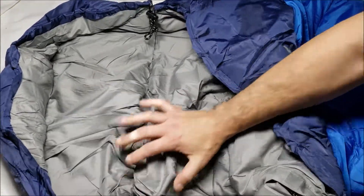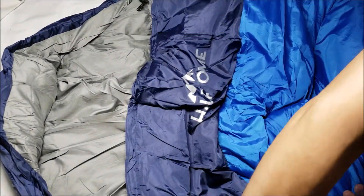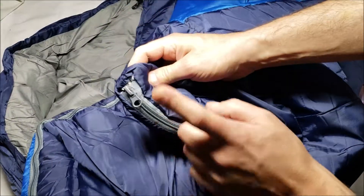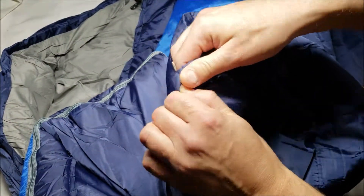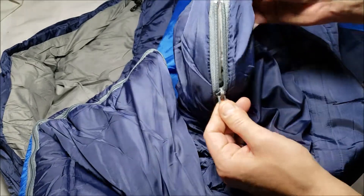I'll tell you what, this feels really soft — like it'll be really comfortable to sleep on. Even the outside feels soft. You've got the Half Dome logo there. All the way down we have another zipper — that's just a single one — so you can open it up from the bottom if you want to, which is nice.